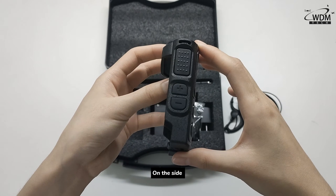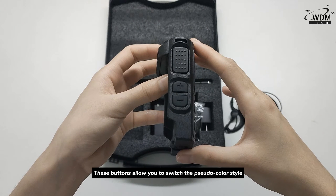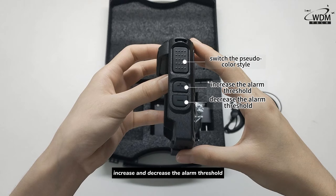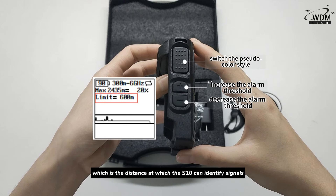On the side, you will find the function buttons. These buttons allow you to switch the pseudo color style, and increase and decrease the alarm threshold, which is the distance at which the S10 can identify signals.